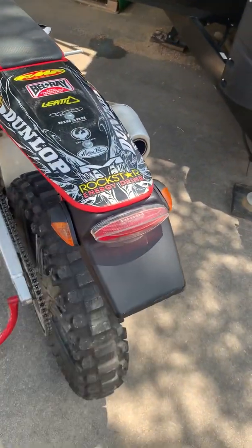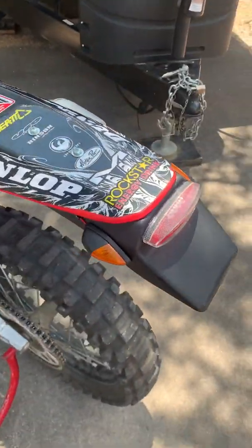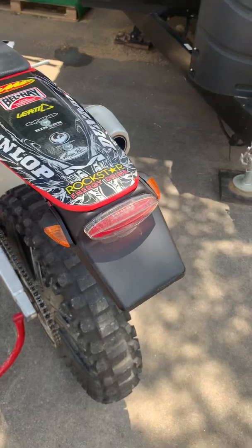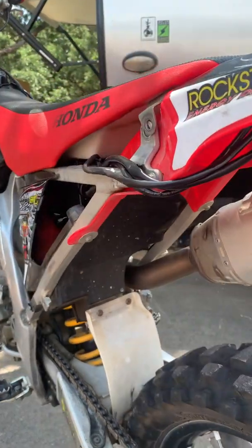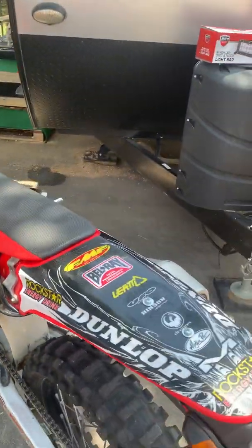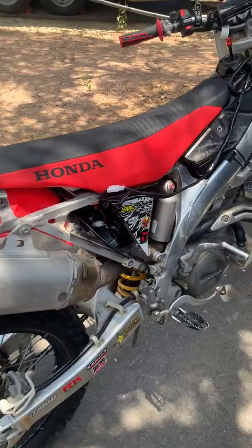With the Tusk lighting kit you've got the tail light, the license plate holder part, and the blinkers — though this is pretty rough and I haven't fully secured it yet. I've also got to do a carb clean on this, so I pretty much have to take the whole subframe off and do all that, which is why I haven't really finalized everything.